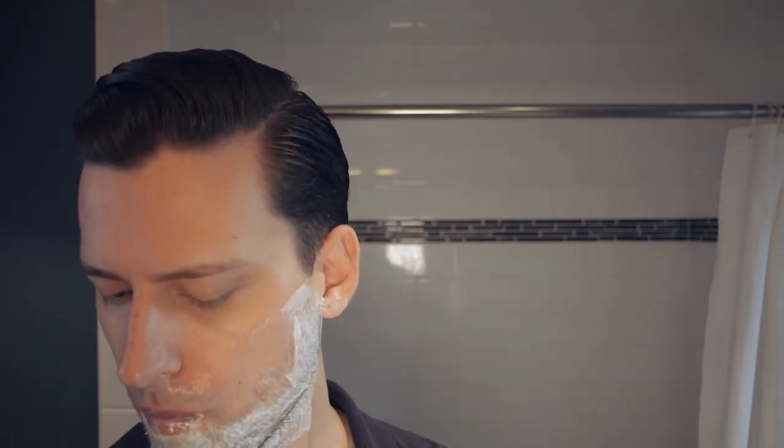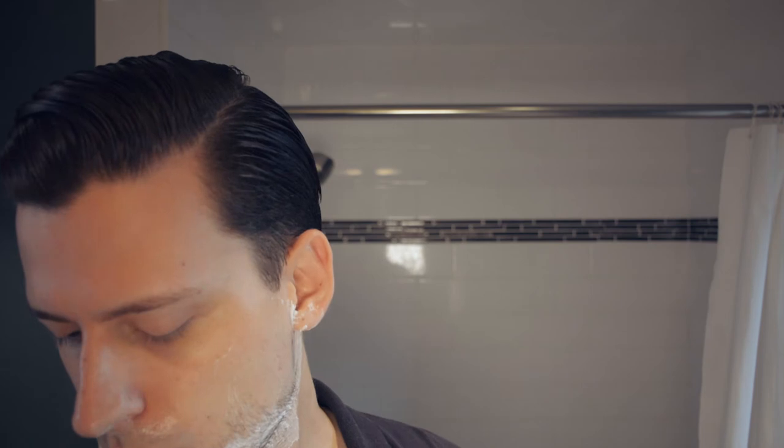If you have irritation in a specific area then pay attention to what direction those hairs are coming out of your skin and be sure not to shave in the opposite direction. What you don't see from this angle is that I'm cleaning off the razor with hot water each time you see it going off screen. Otherwise I'm not doing anything out of the ordinary here so there's not much to explain.